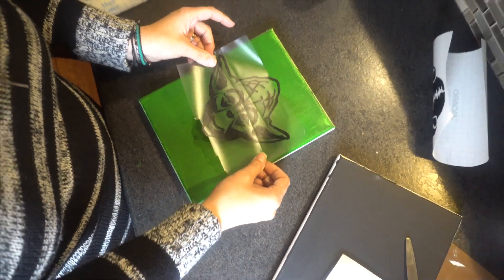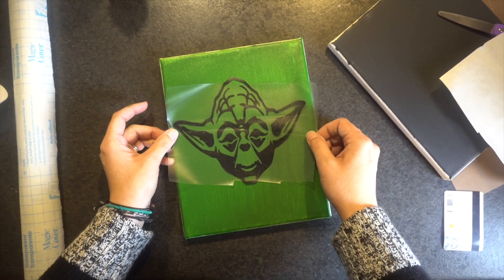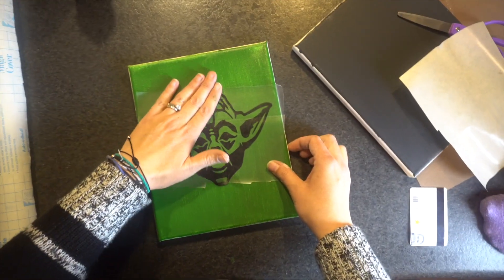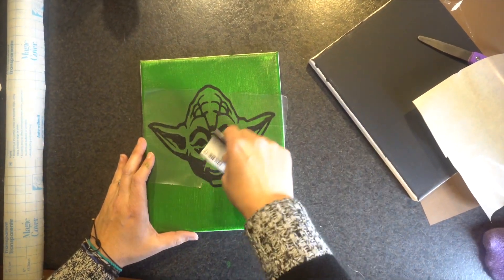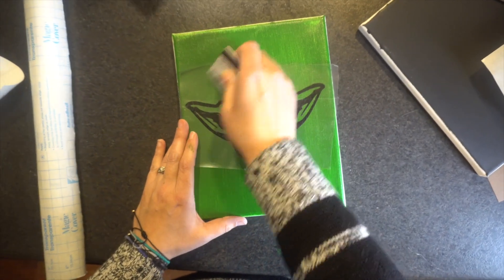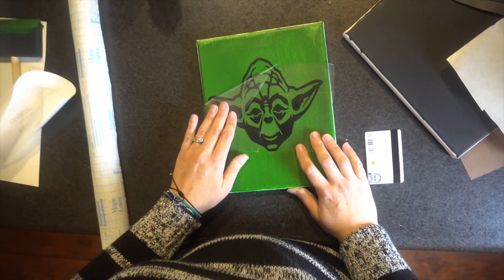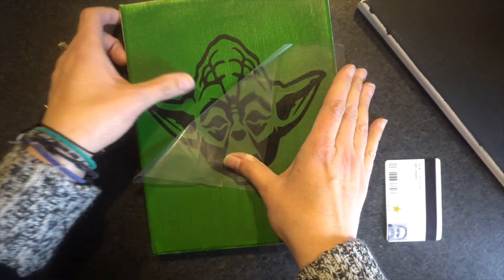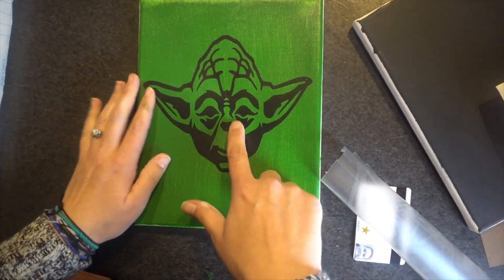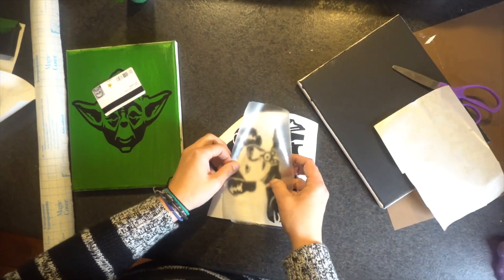Then we're going to just put it on this way. If you wanted to get technical, you could get your ruler out. But since this is a DIY homemade Christmas item, we're just going to do it this way. I could have done the image a little bit bigger, but she wanted to write Yoda or something down at the bottom. So I'm just going to leave it the way it is, flatten it out, and use my card again. If you wanted to just leave this on, you could use HTV and heat iron it on, but she wanted to use paint. Then just peel it back carefully — if anything comes up, you can just push it back down.